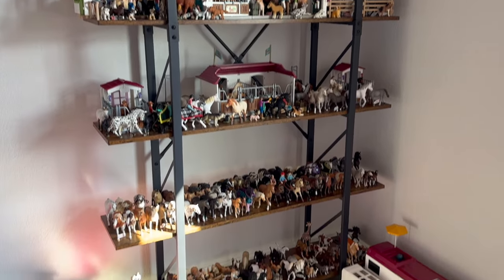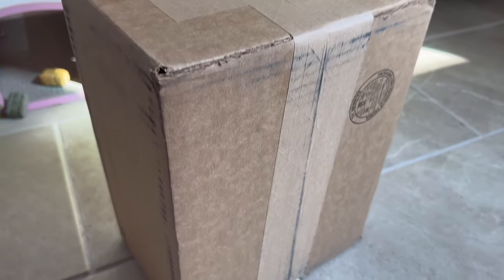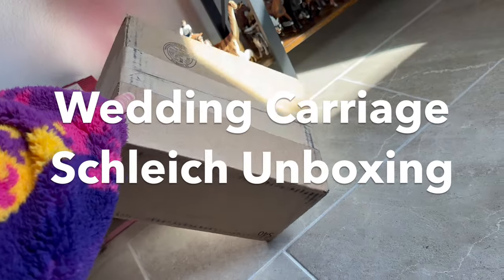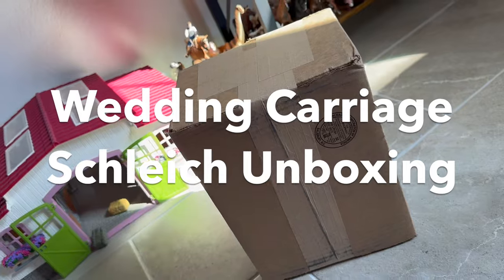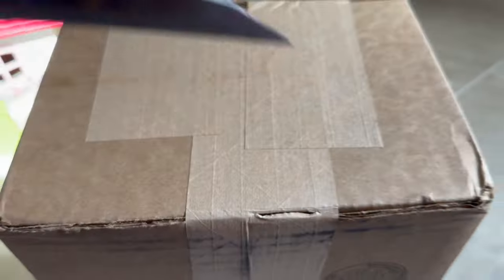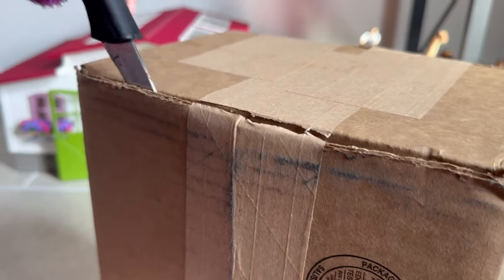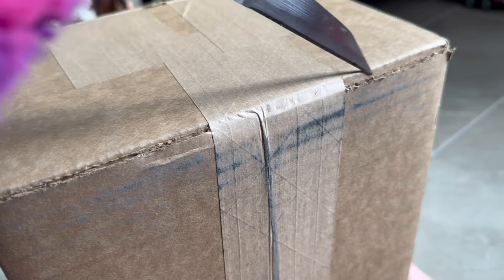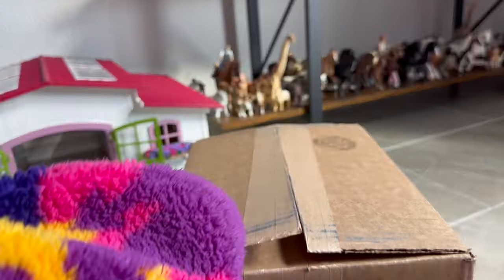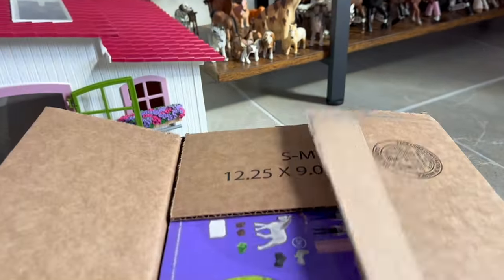Hey guys, what's up! I'm back with another Schleich video and today I am so excited because I am unboxing the wedding carriage set from Schleich and an exclusive horse. Let's get into the video!